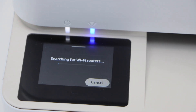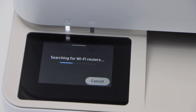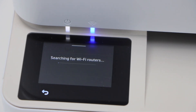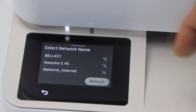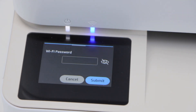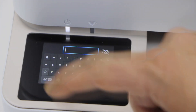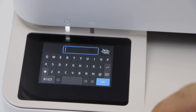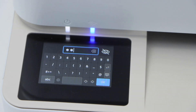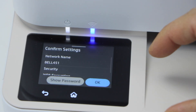Start the Wi-Fi setup. It will give you the list of wireless networks. Select your Wi-Fi and click Next. You have to enter the password of the Wi-Fi using this keypad. Enter the complete password and press OK. Click on Submit and press OK to confirm.